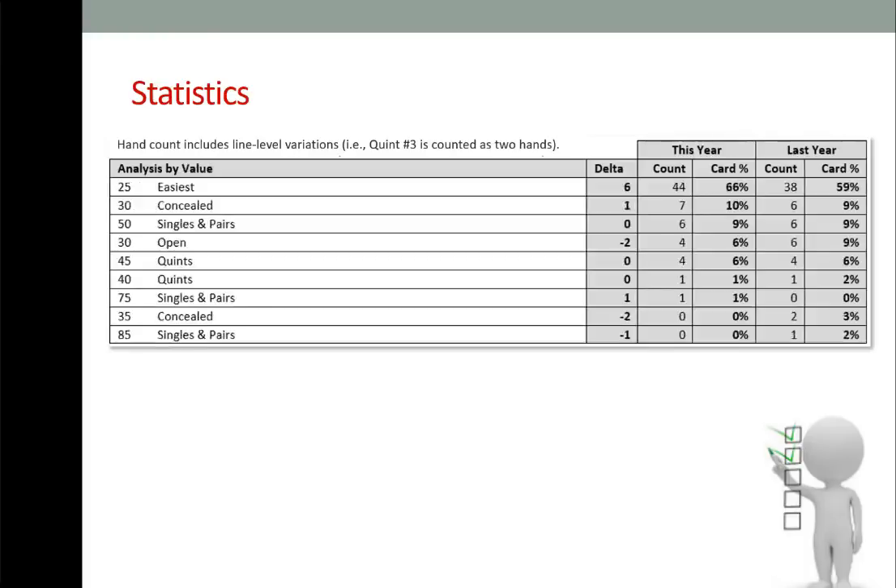The next table is an analysis by value, in descending order by hand count. 25-point hands (the easiest): 44 hands. 30-point concealed hands: 7. 50-point hands under Singles and Pairs: 6. 30-point open hands: 4. 45-point hands under Quints: 4. 40-point hands under Quints: 1. 75-point hands in Singles and Pairs: 1. 35-point concealed hands: 0. 85-point hands under Singles and Pairs: 0.